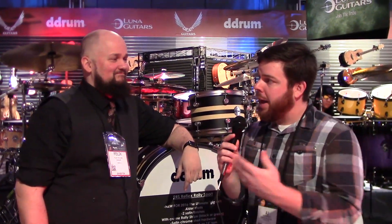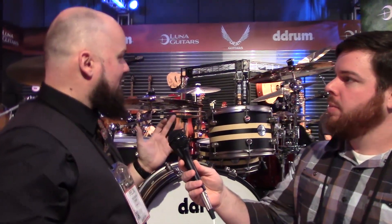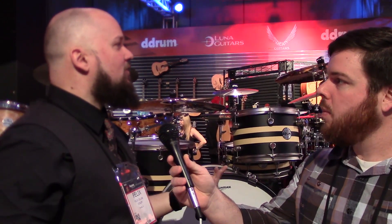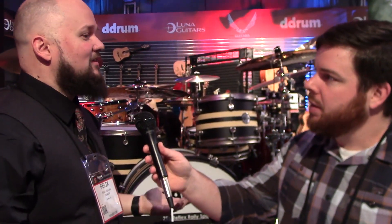Hey, this is AJ Donahue from Drum. I'm back with Felix DeLuna from D-Drum, and he's going to tell us a little bit about the Reflex Rally Sport Kit. The Reflex Rally Sport — kind of along the same lines of trying to give the people what they want. We spent a lot of time researching what drummers seem to be playing. A lot of our customers would buy maybe a five-piece Reflex and then immediately remove a tom, and then take this out on the gig. Unless we're playing in an Iron Maiden tribute band, we're not bringing that many drums with us. So most of us are having to hold court over a smaller drum set — it's smaller venues now.